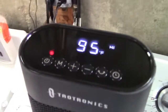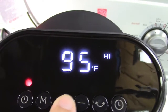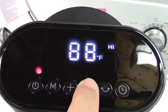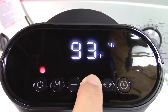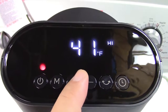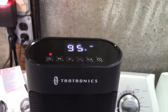Up here is the display — a digital display that shows the temperature. You can raise and lower that. It goes up to a maximum of 95 and wraps around to 41 degrees. So it'll operate and heat the room from 41 to 95 degrees.